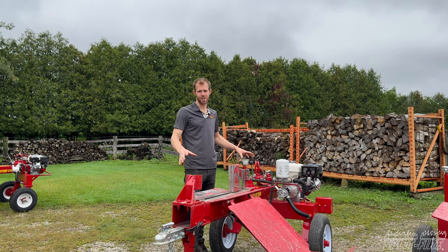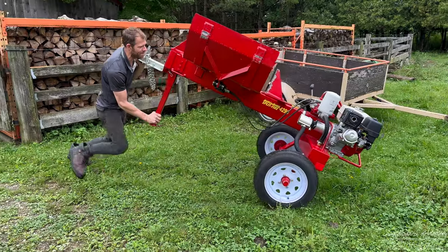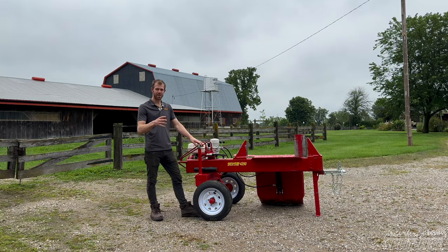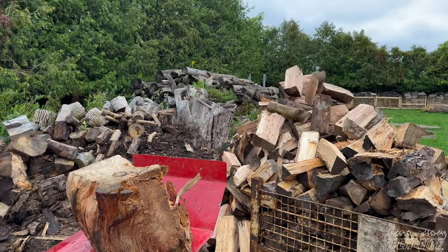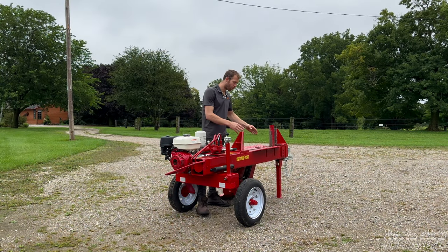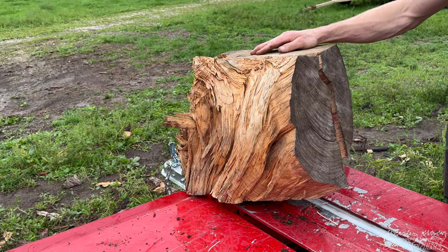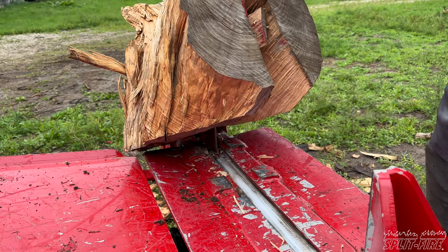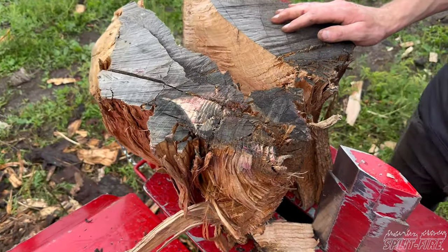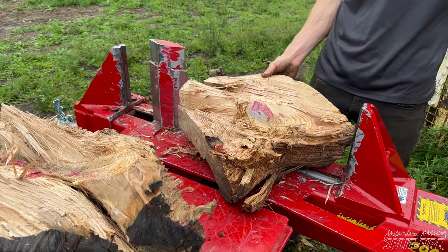Here we have the Splitfire 4000 series — the biggest and most powerful machine we manufacture at 32 tons. It comes in a 42 and a 44, meaning two-way or four-way; this being a 42 has a solid two-way wedge. Key specs: 32 tons, 24-inch standard stroke with long strokes available, and an 11-second cycle time with the standard hydraulic and engine kit — the high-flow kit is much faster. It splits anything from six inches up to 40 inches; for the bigger stuff you'll want the hydraulic lift.